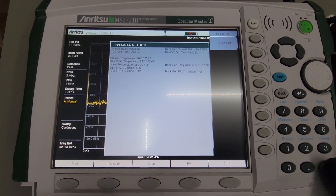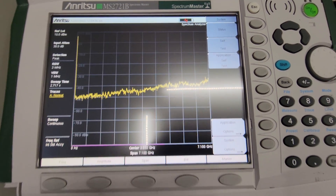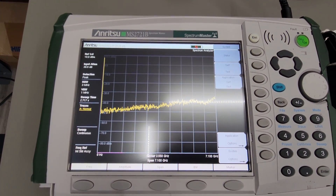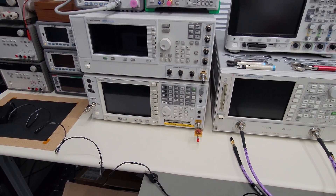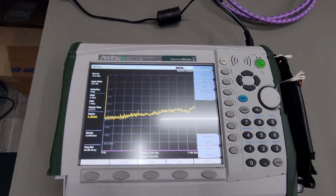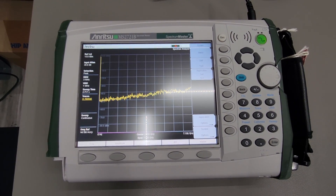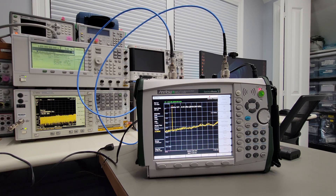It looks like that's complete — the unit seems to be working. We can do some quick RF tests with a signal generator and analyzer to make sure the tracking generator is working and the spectrum analyzer itself is actually working. Once that's complete, I think this unit is fully repaired.